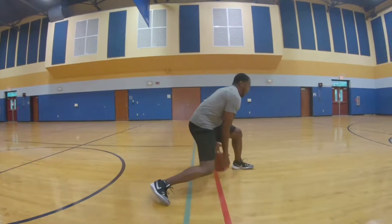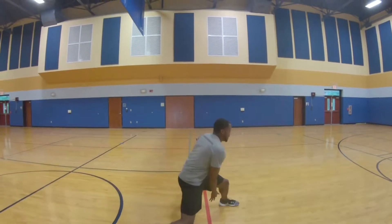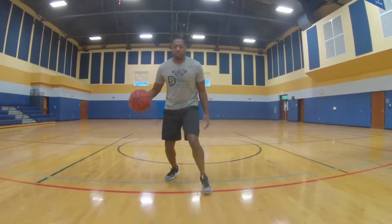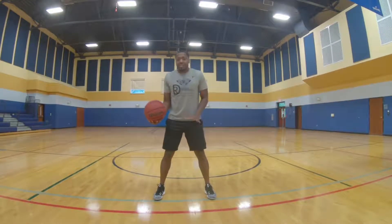Notice: balance, chest up, wide base. I'm never narrow. I stay wide, I stay on balance. My feet and my ability to stay on balance are critical for any move I make.